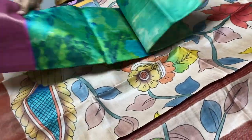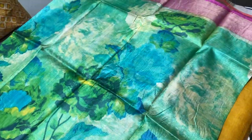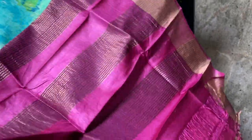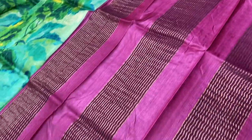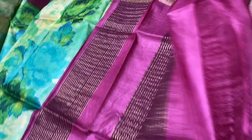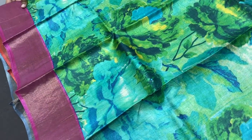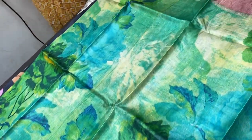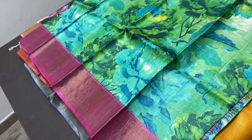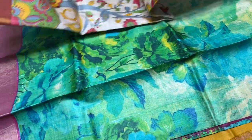The next saree is of a very different concept — hand painting in a different way. Completely contrast base concept color — deep magenta pink color pallu with beautiful zari lines, and same magenta pink blouse piece. The saree has multiple green shades — different shades of green and yellow — and it's a floral hand painting. Beautifully done, very elegant hand painting, and a different one too, with pink borders on both sides for the zari base. Same price: ₹5450 plus shipping.